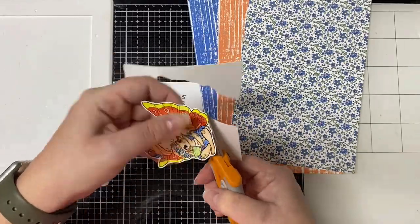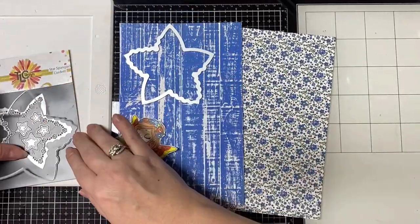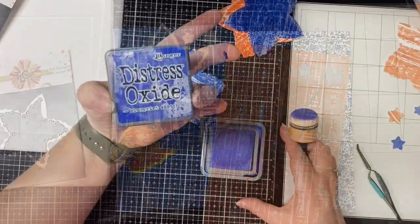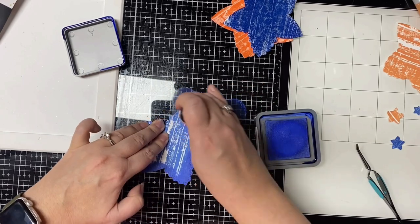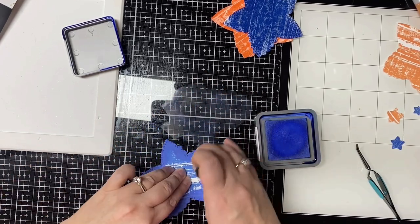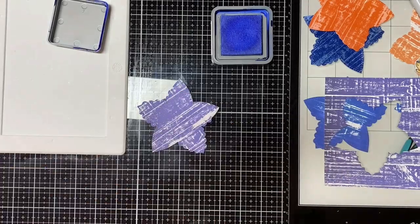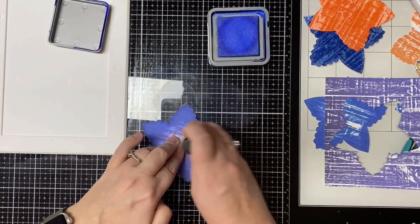Then I fussy cut this image out using my Fiskars spring assist scissors. At this point I wasn't exactly sure how I was going to incorporate the star dies, but I figured I'd start by cutting them out of the wood grain paper. After playing around I decided to layer these up to create some flowers. I tried adding embossing glaze on top of the die cuts, but while I thought it was neat I just didn't think it looked right trying to make these stars into flowers. So instead I cut another double-stitched piece from the purple wood grain paper and ink blended the edges with Blueprint Sketch distressed oxide ink, doing this to both pieces since I'll be layering them up.